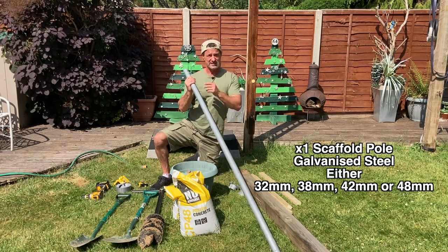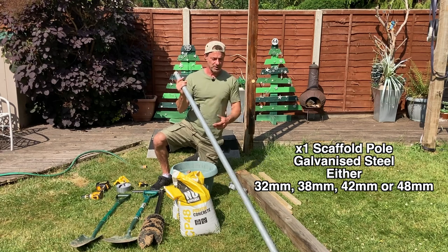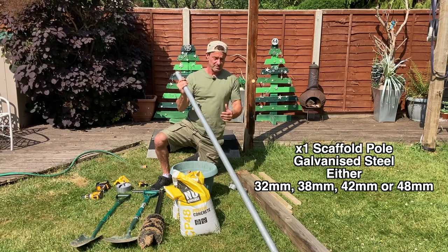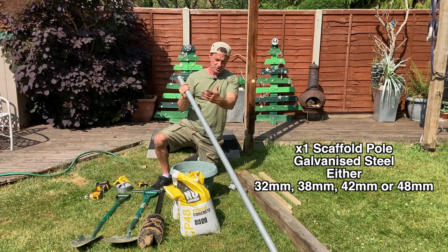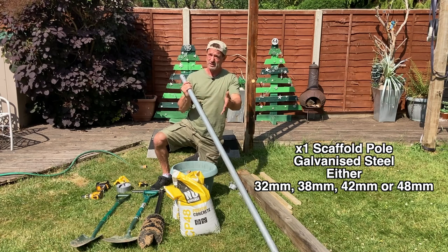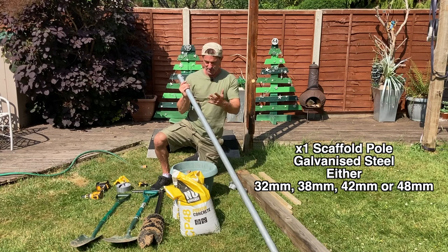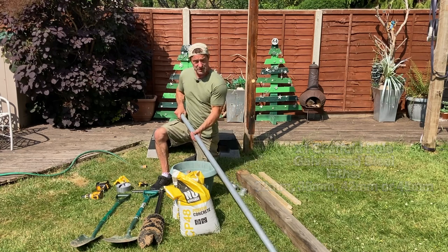This is a piece of scaffolding pole I had left over. How long should it be? It depends on what you're trying to do. If you want to move across the bar you need it longer; if space is at a premium, have it shorter. Always make it a little longer than you want — even 10 centimeters extra — because if you make a cutting mistake after the posts are already in the ground, you can't put a bit back on.